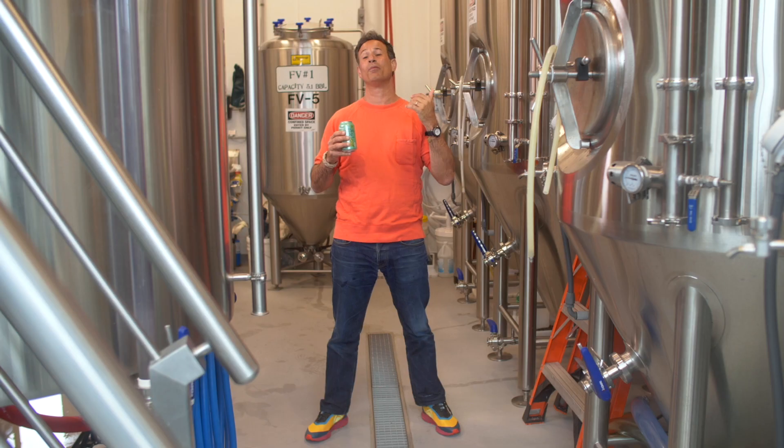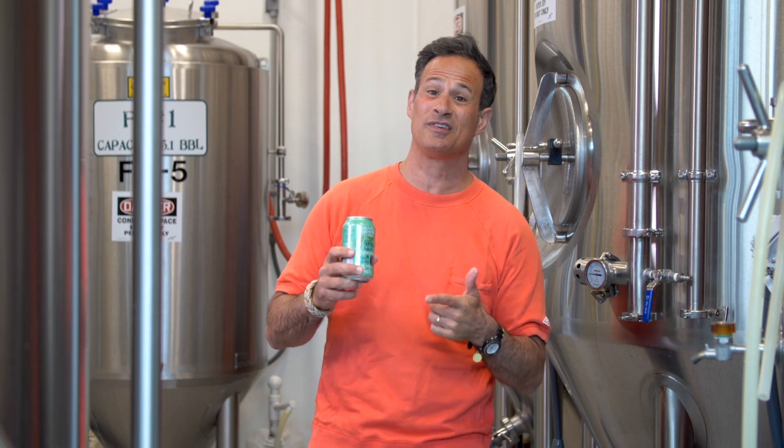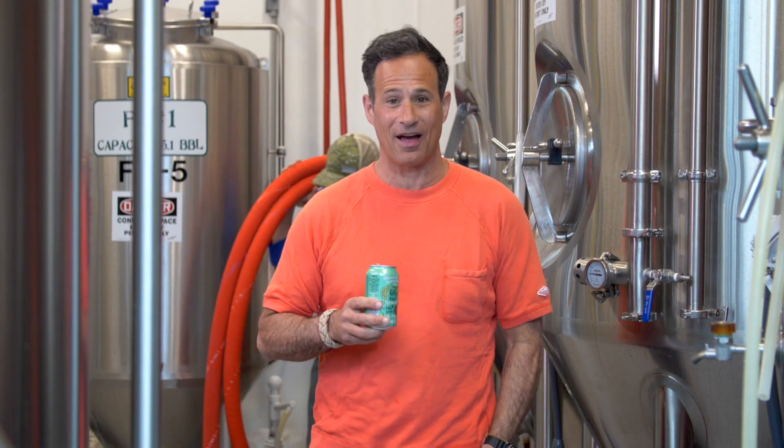Dogfish Head Sea Quench Ale is brewed with sea salt, black limes, and lime juice.